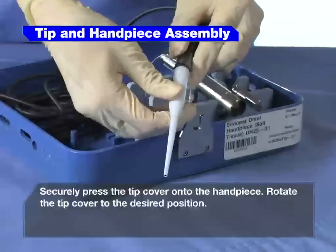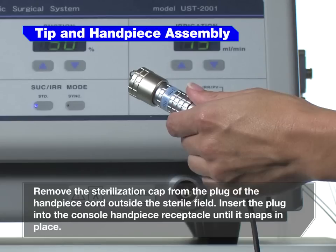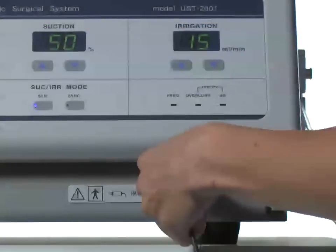Rotate the tip cover to the desired position. Remove the sterilization cap from the plug of the handpiece cord outside the sterile field. Insert the plug into the console handpiece receptacle until it snaps.